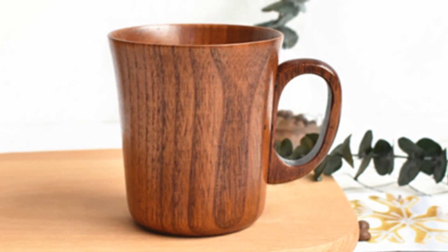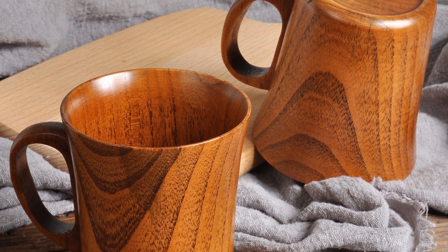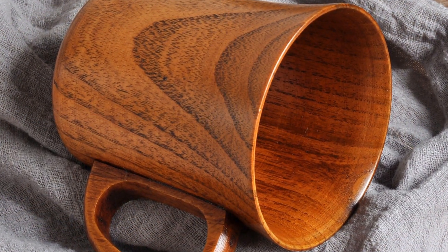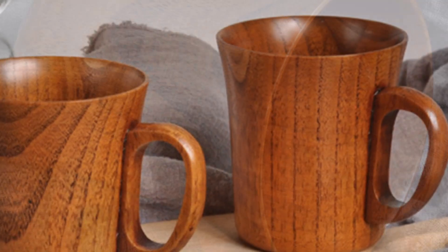This isn't any ordinary mug. It's crafted from the insulating wood of the jujube tree. The dense, tight grain of this sustainable material works like highly efficient natural insulation. Heat transference is minimized, trapping warmth inside while preventing excessive exterior temperatures.